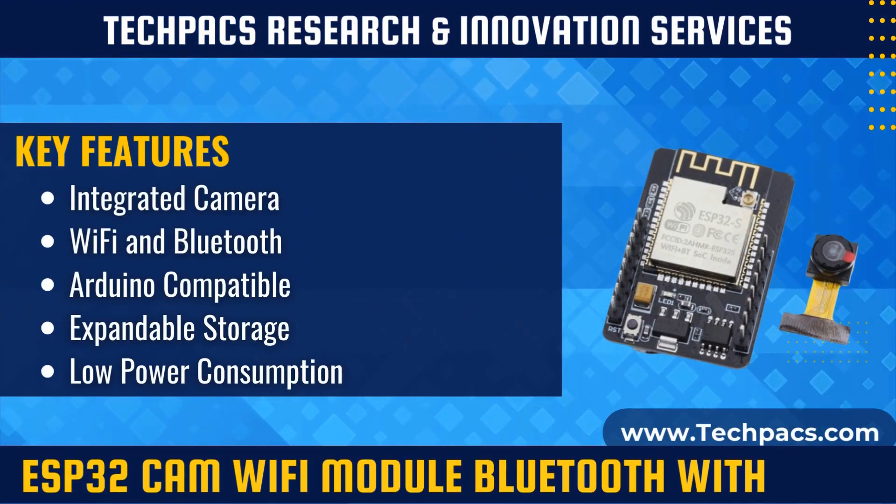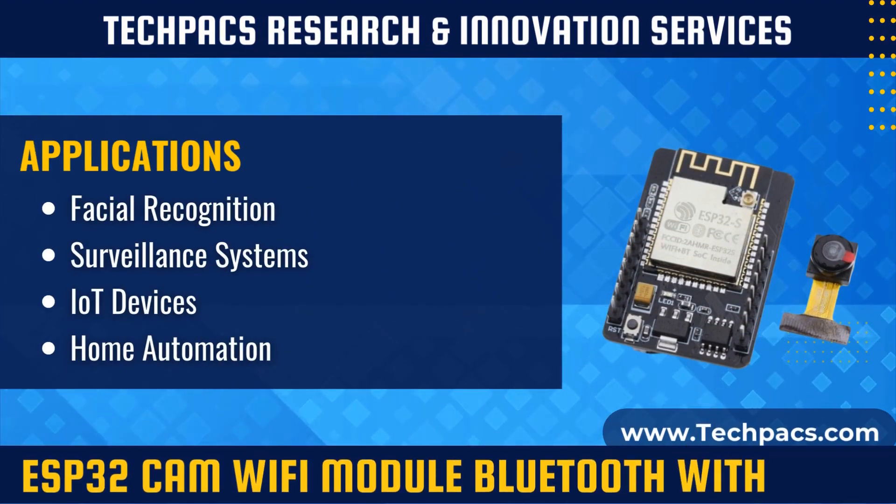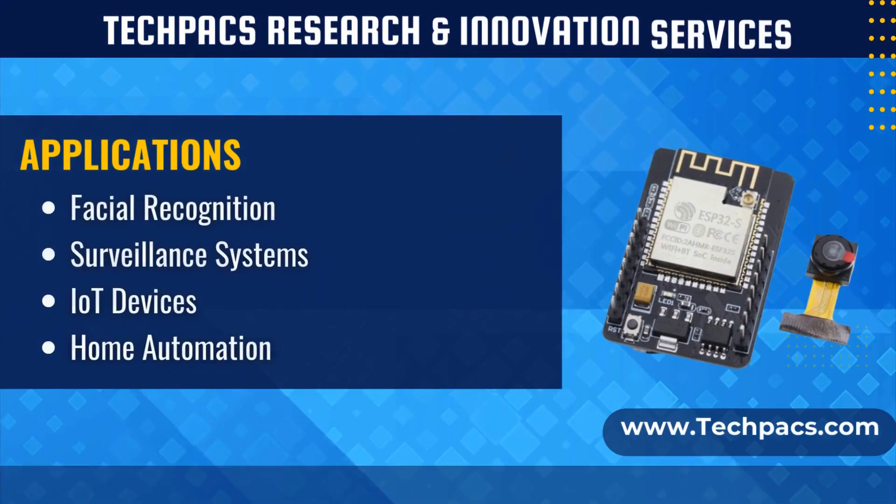The ESP32-CAM Wi-Fi module with OV2640 camera module, 2MP, is a powerful platform for integrating Wi-Fi, Bluetooth, and camera functionalities into IoT and embedded systems.